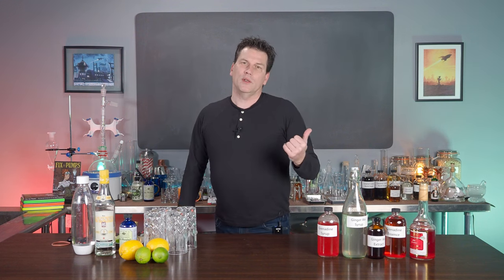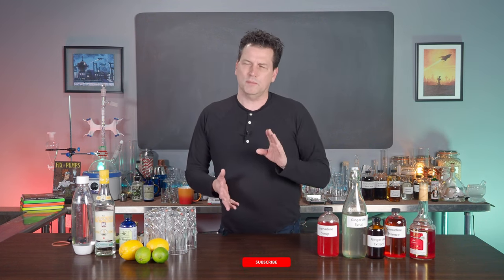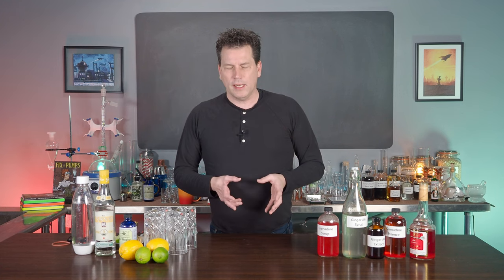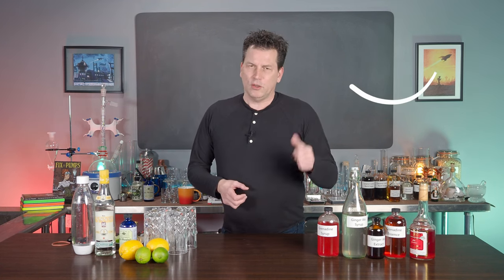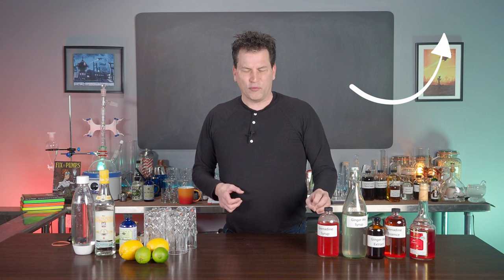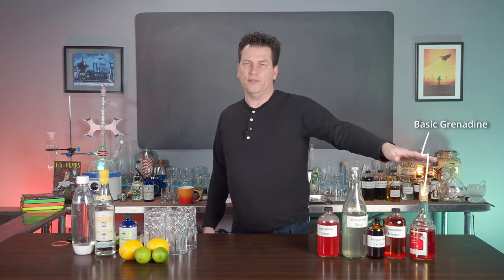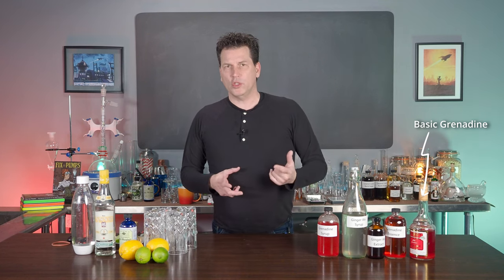In my previous two videos I talked about grenadine syrup — how it was made back in the early 1900s and even into the 1800s at the soda fountain — and it's different than what we believe it is today, but I'll let you go watch the video. One of the things is it's fruitier, it's got a more clean flavor than what modern grenadine does. But then there's also ginger ale.